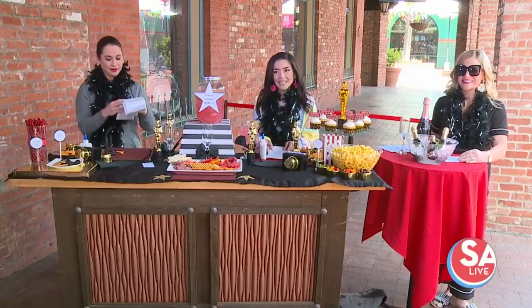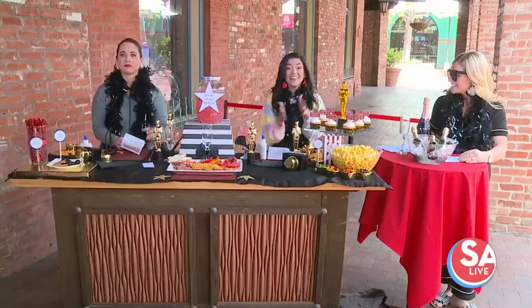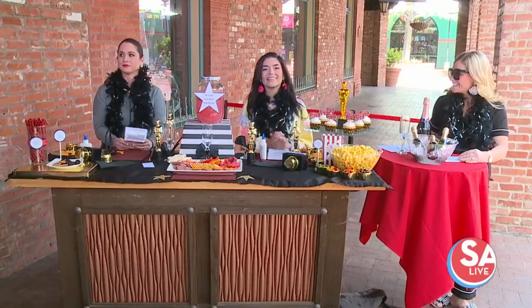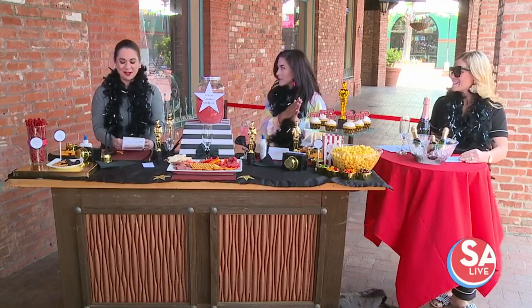For more information on Christy Kusper, go to the website salive.com and click the "As Seen on SA Live" tab. And of course, don't forget the Academy Awards this Sunday at 7 p.m., right here on KSAT. Tune in and have fun like this — thank you so much!